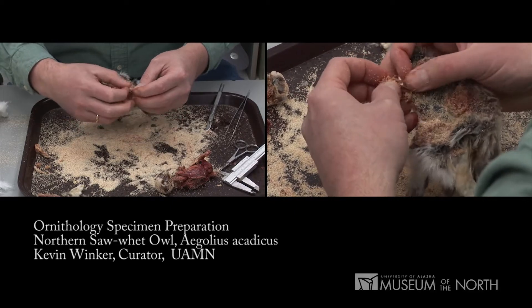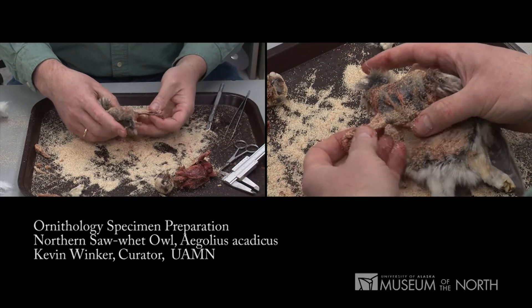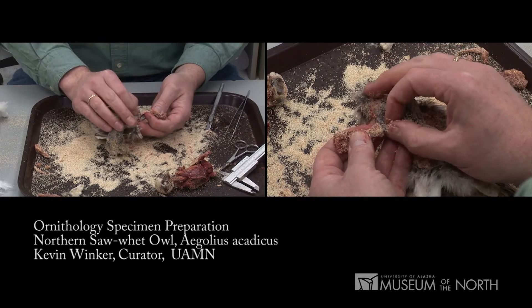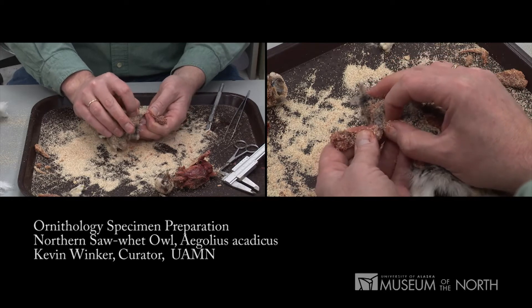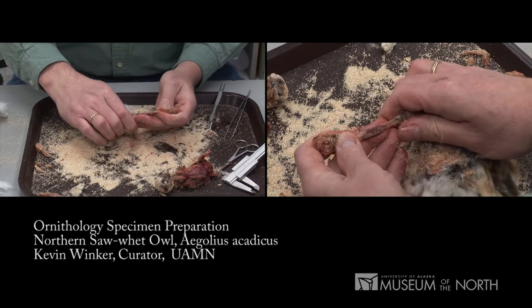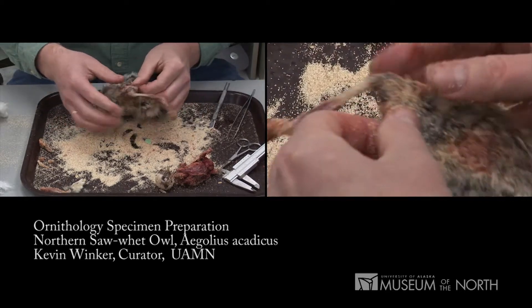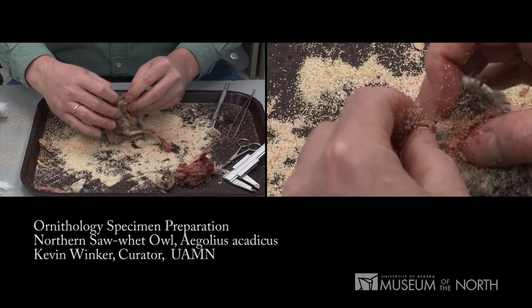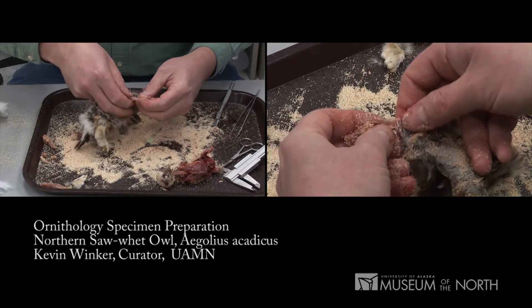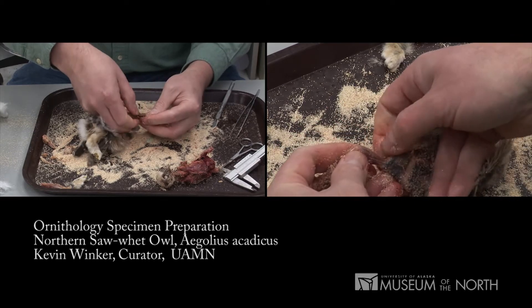We're going to do the wings now. We disarticulated those at the shoulder, and now what we need to do is take them out of the skin itself. In birds, the secondary flight feathers are attached to the ulna. This is the humerus coming to the ulna, and you have to push those away with a thumbnail — you can't pull or it'll rip. This wing has all of its bones intact, so that's a good quality element for our partial skeleton. It feels as though the same is true of the other wing.